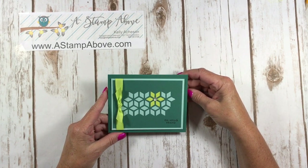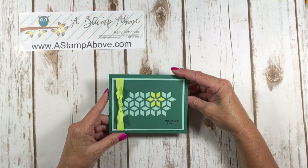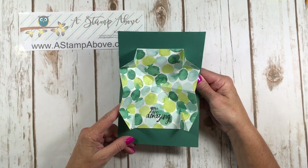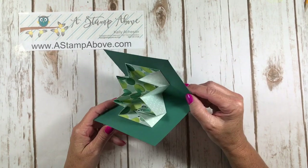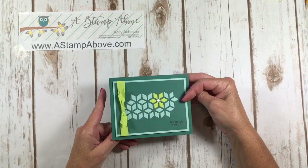I showed you guys a tour of 20 different cards made with the Oh So Eclectic bundle last week, Friday I believe it was, and one of my cards had this amazingness on the inside. So I sat down and figured out how to do these origami folds in a way that will be simple to show you so you can recreate it with your cards.